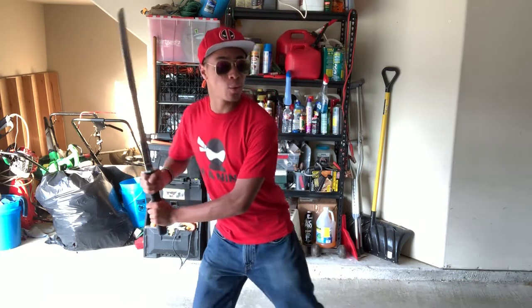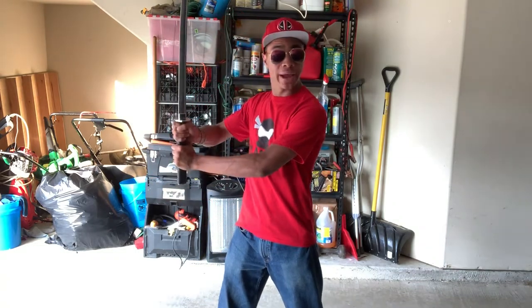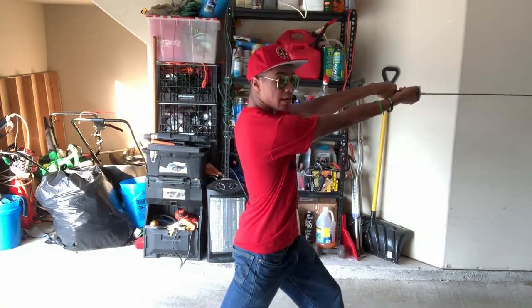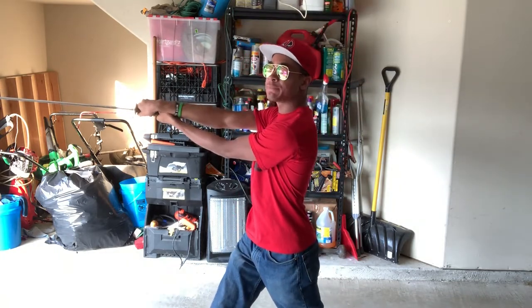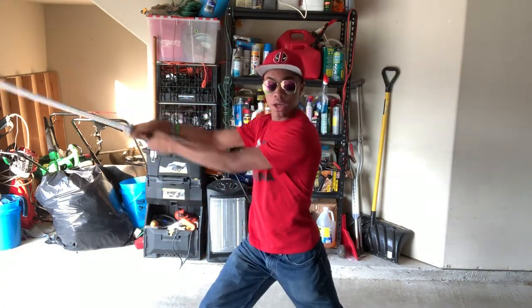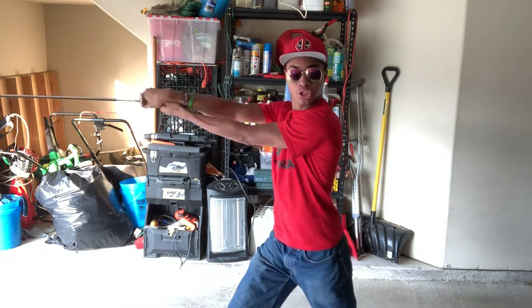First, you're going to step out with your left leg and slice to the left side. Starting on the left side might be a bad habit, but we're going with it. Start with two hands on the sword, slicing on the left side. From there, it comes around the body and does the same thing on the right side — so it goes one, two. You're changing the direction your hips are facing on each of the strikes: one, two.